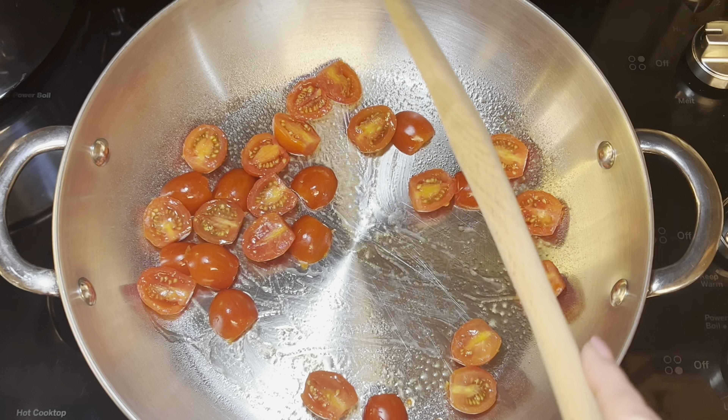Now add the spinach a little bit at a time — it cooks down to almost nothing, but when you first add it there's a lot. You don't want things falling out of your pan, so just carefully stir it into the pasta and chicken.